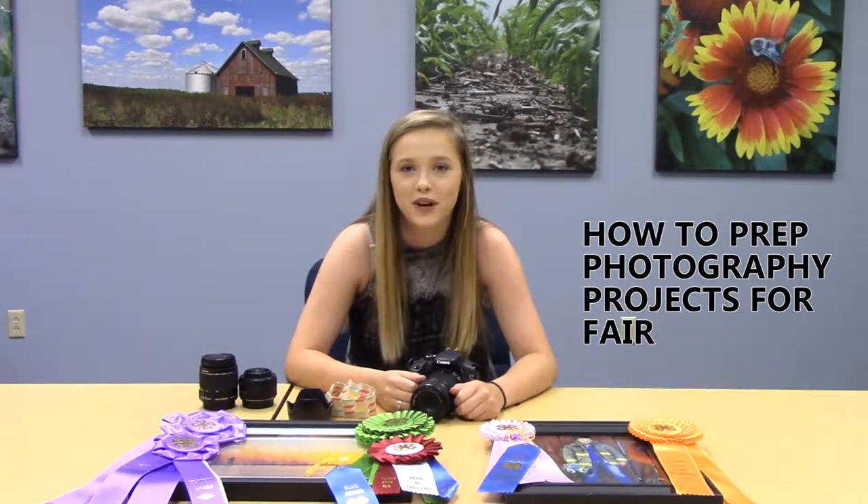Hey guys, I'm Mallory Ames. I'm a part of the Philo 4-H Friends 4-H Club, and today I'm going to be showing you how to prep your photography projects for show.